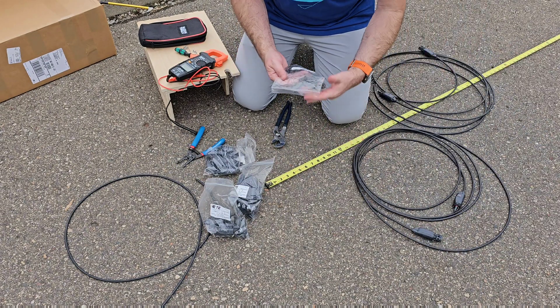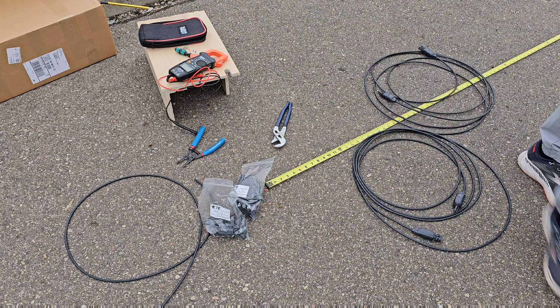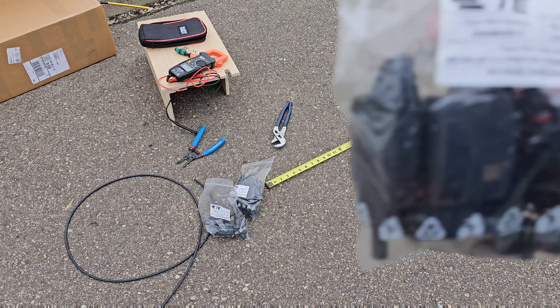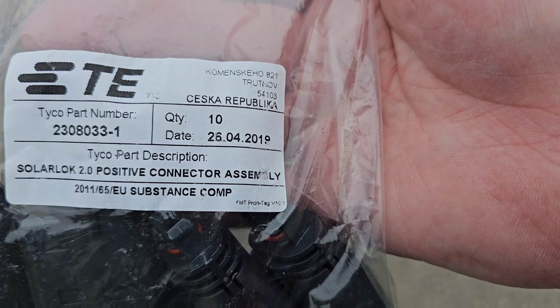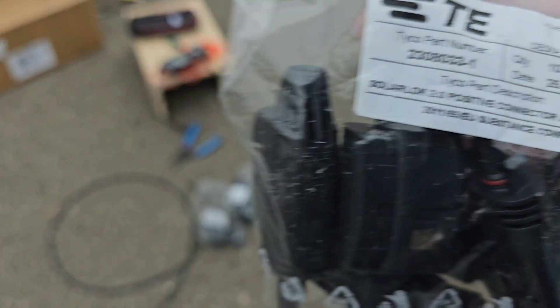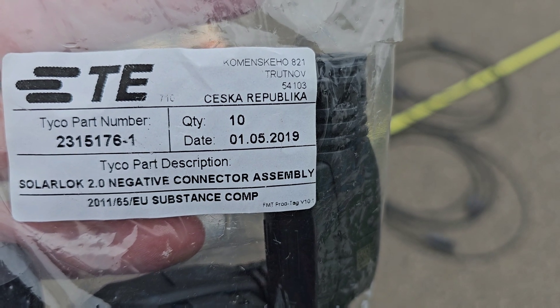Solar Lock 2.0 — I'll show you the part numbers here so you can pause it. There's the part number for the Solar Lock 2.0 positive connection and the Solar Lock 2.0 negative connection.